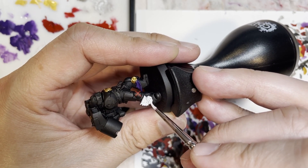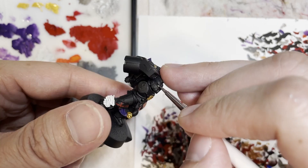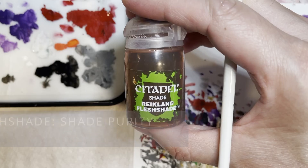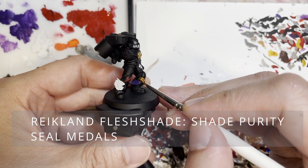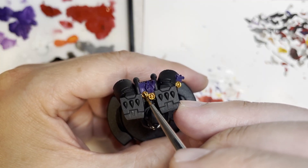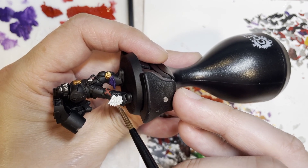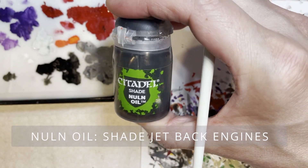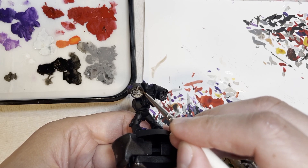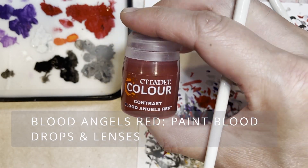The next thing is to use Ulthuan Grey to paint the wings. This is actually a very rare instance where I use something close to pure white on any model. You can get away with Ulthuan Grey to mimic white — looking at this model, that grey part literally looks white. I do that because Citadel's pure white doesn't cover really well, so Ulthuan Grey makes up for that deficiency. Then use Apothecary White contrast to shade the wings — I use this very extensively when painting Sanguinary Guard wings, and it saves a lot of time and frustration.